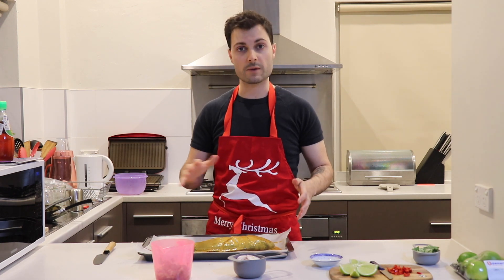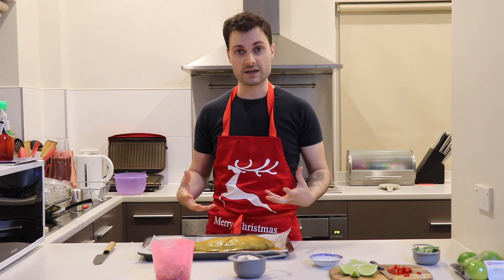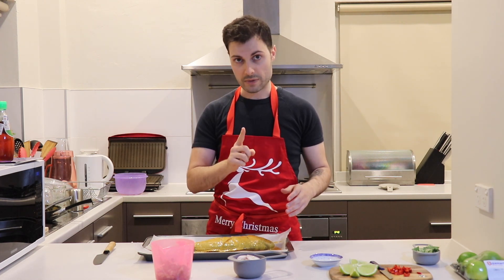Now that it's coated, we're going to cover it and place it in the fridge for half an hour. Let it cool down, let everything get to know each other. And then off into the oven it goes right after that half an hour.